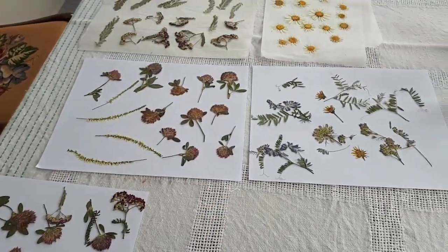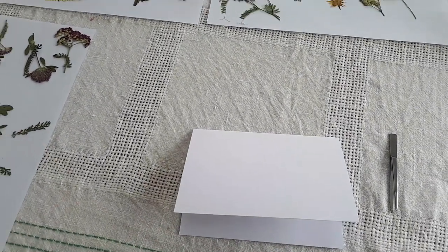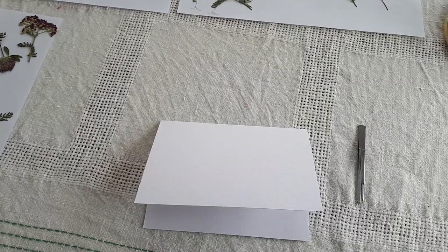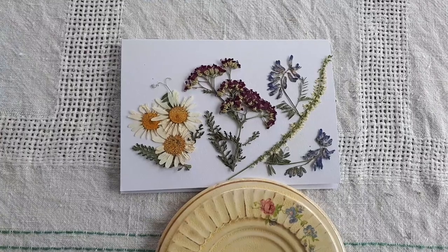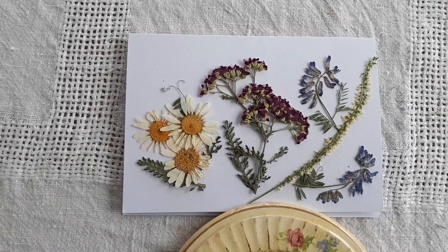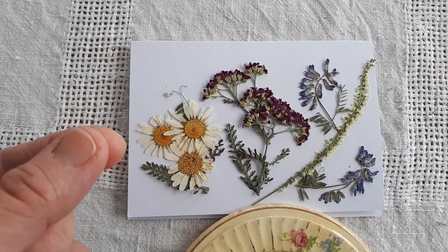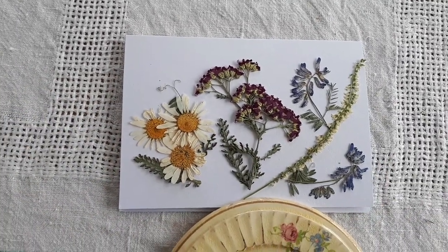I've chosen a white card. I'm going to pick out some dried flowers and make an arrangement on the card before gluing them down, so I can move them around first. Then I'll lift each one with my tweezers so I don't squish them, dab some glue on the bottom of each flower and leaf, and put it down onto the card to keep the pattern.